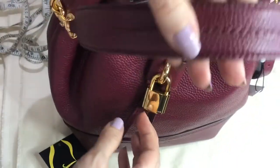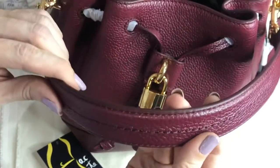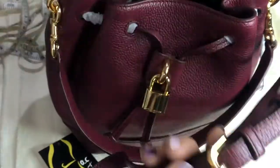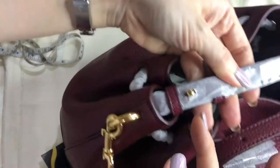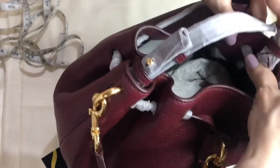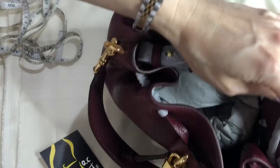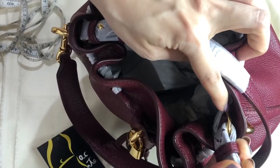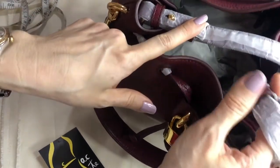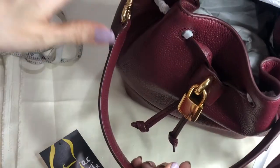It comes with this detachable handbag strap, or you can make it into a shoulder bag strap. It also comes with an adjustable and detachable crossbody strap, attached to a D-ring. You can use it without the crossbody strap, or detach it as needed.